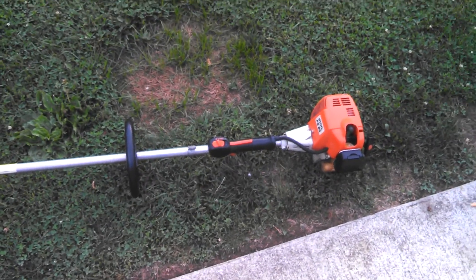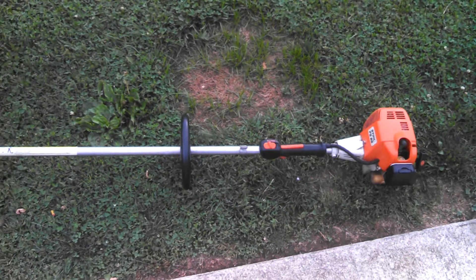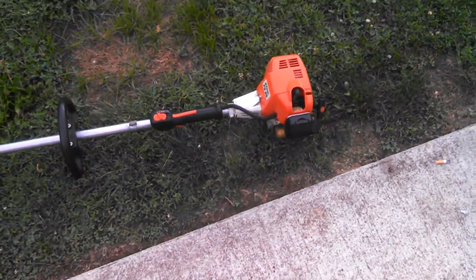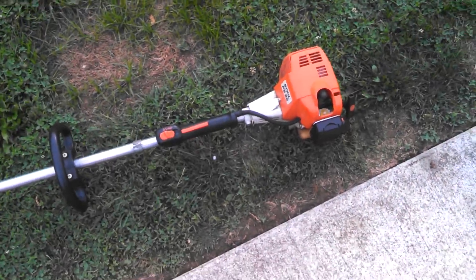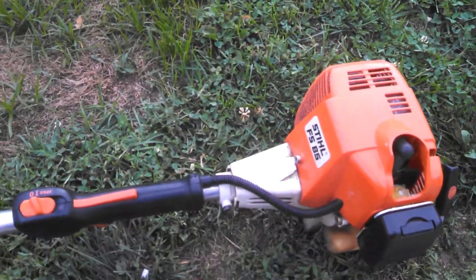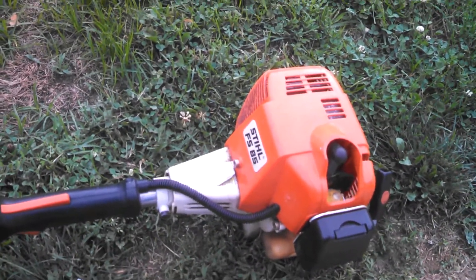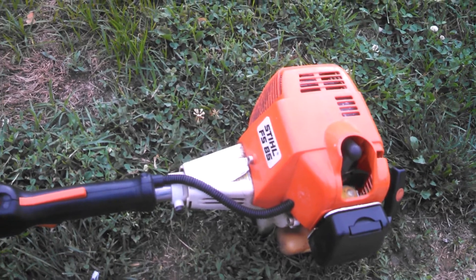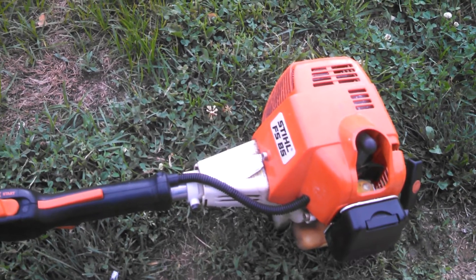It took a few yanks, but it hadn't been started for a while, so I'm pretty pleased with this. It's usually when I get a piece of equipment to work on that hasn't been ran in three or four years, there's usually a lot more to it than a primer bulb — so it's a pretty easy fix.